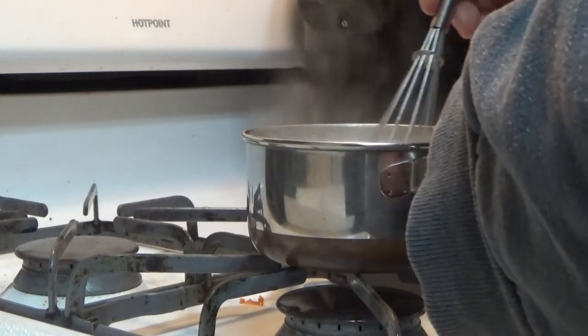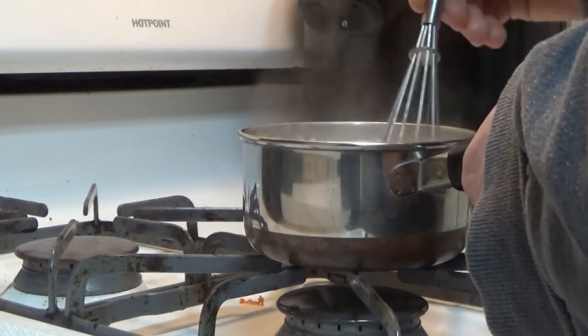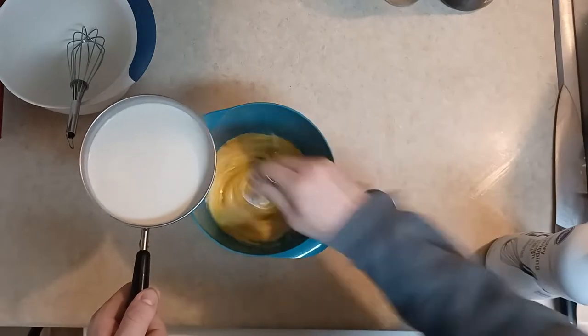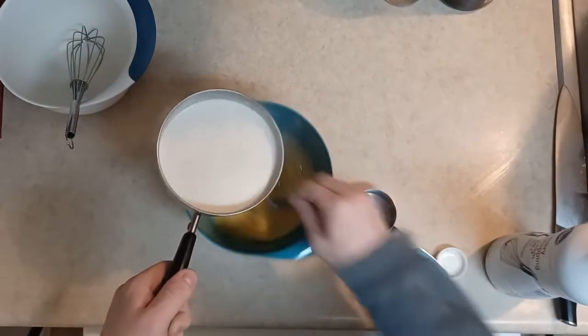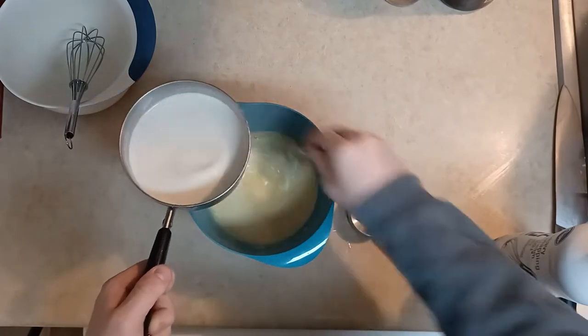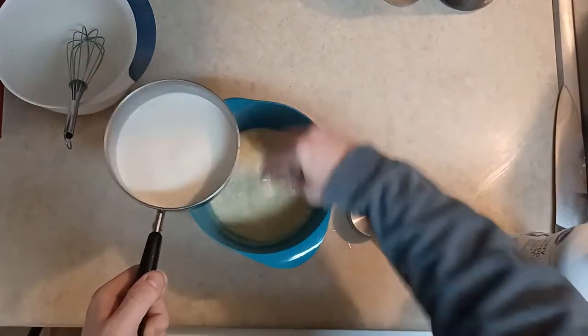Once it's come to a boil and gone for a while, I'm going to take it off the heat and keep stirring it to let it cool down a little bit. I'm going to add it to my eggs, which I want to stir back up to make sure it's still a good mixture. Then I'm going to slowly pour this hot milk-cream mixture in with my eggs — not so much at a time that it cooks my eggs, but enough that they mix together nicely.